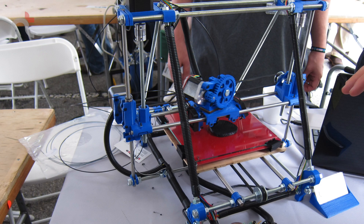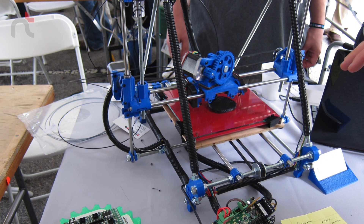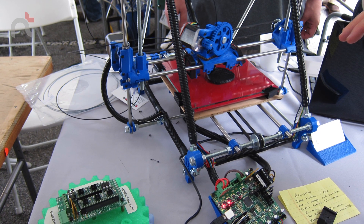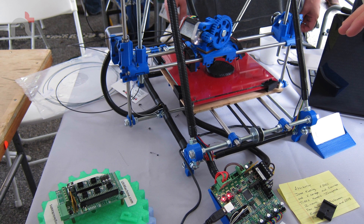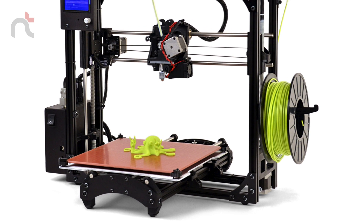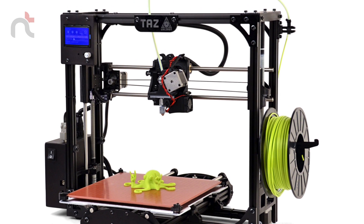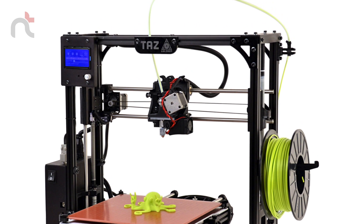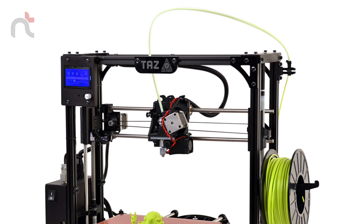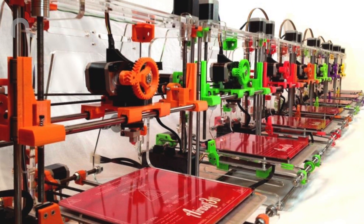A few years ago when I found out about 3D printing, it got me very excited because I loved the idea of printing 3D objects right at home. However, there were a few factors that stopped me. Number one was the cost — it was prohibitive, around £2,000 to buy such a printer, and the quality wasn't that great, so I couldn't justify spending that much.